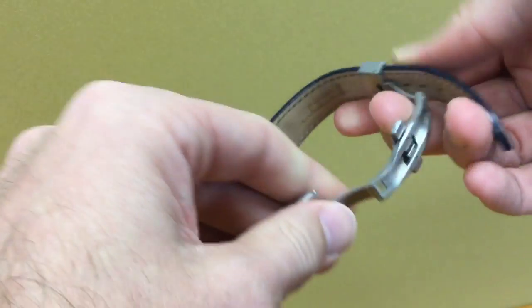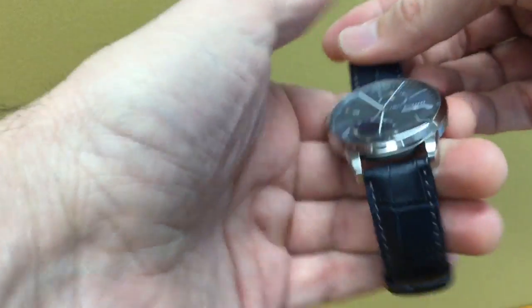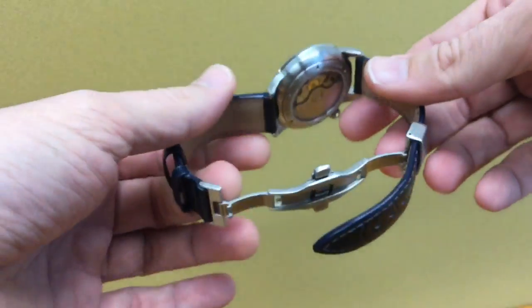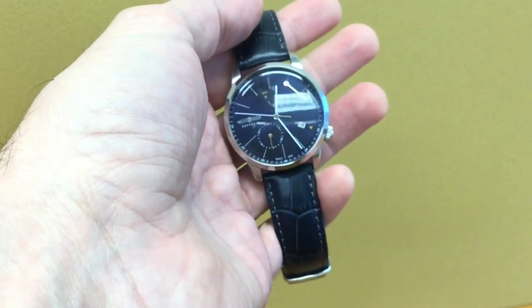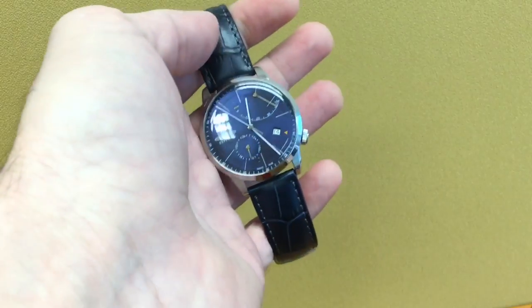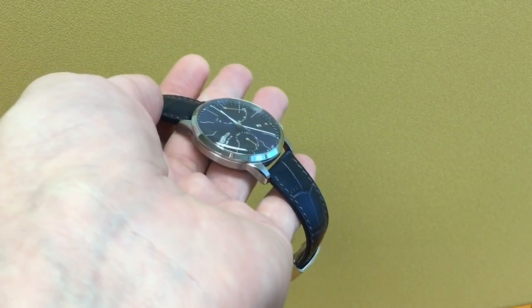The clasp kind of digs into your wrist and adds unwanted thickness, especially when you work at the office. You could do without it and replace it with a regular clasp, especially since there is no particular signing and it is a kind of cheap butterfly clasp. You're not going to wear this watch to play tennis, so there's not much need for something of this nature on a dressier piece.